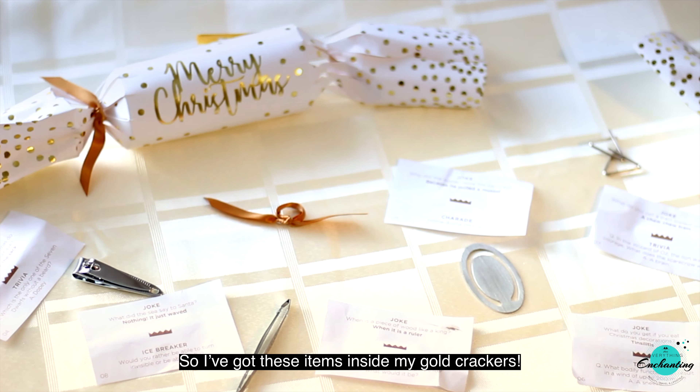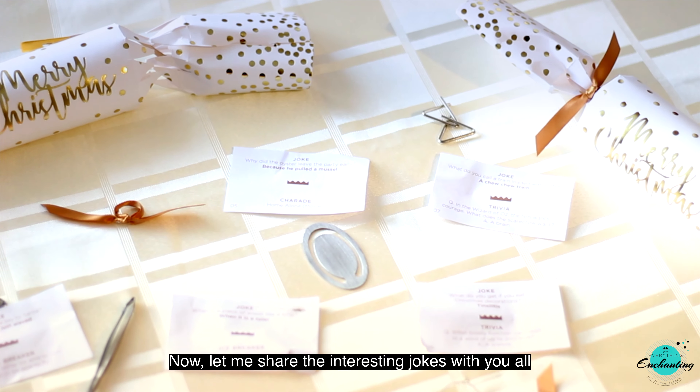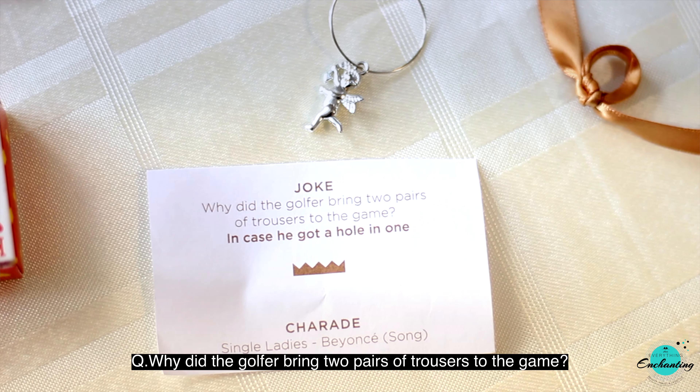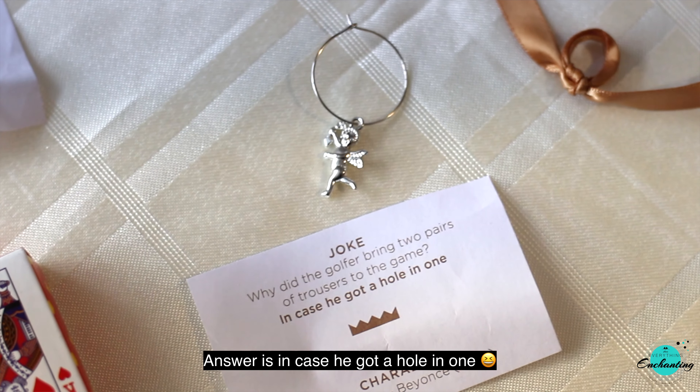Now let me share the interesting jokes with you all. Why did the golfer bring two pairs of trousers to the game? Answer: in case he got a hole in one.